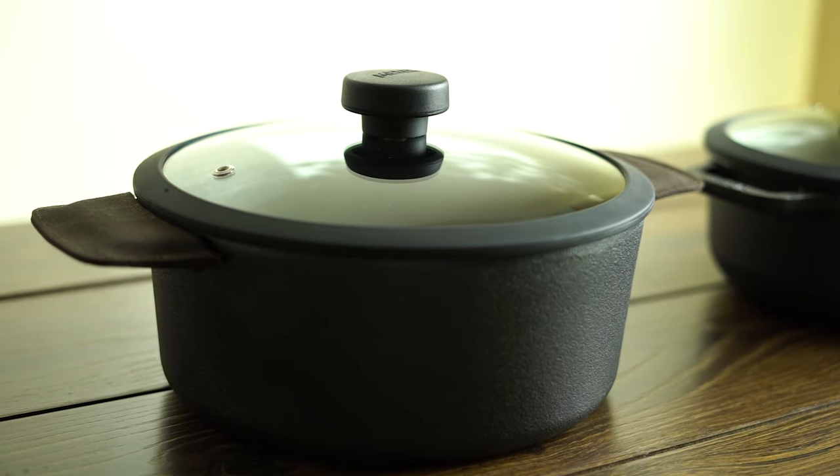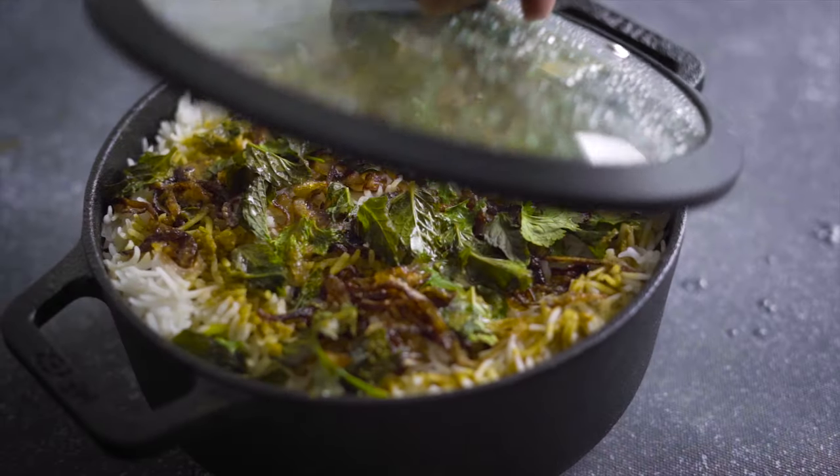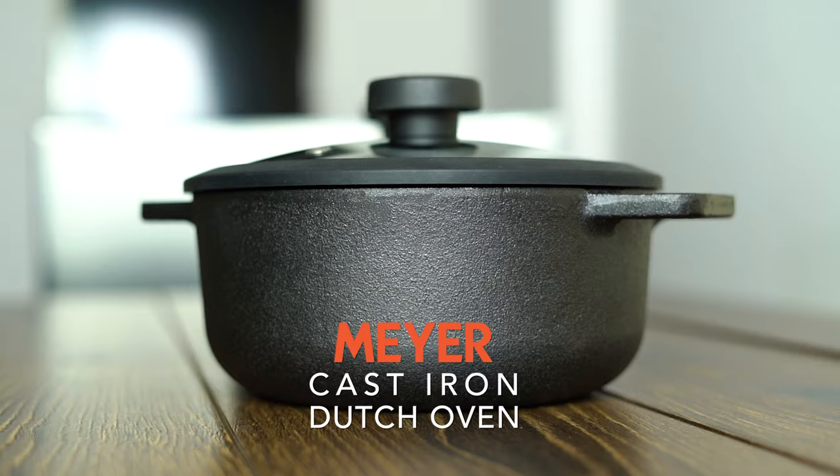Cast iron Dutch ovens are something we're all used to seeing around the world, and this is our version brought to the Indian market. This is completely enamel-free and chemical-free — it has no coatings, which is why it is black in color. You won't find any chemical coating, enamel, or paint on this product.